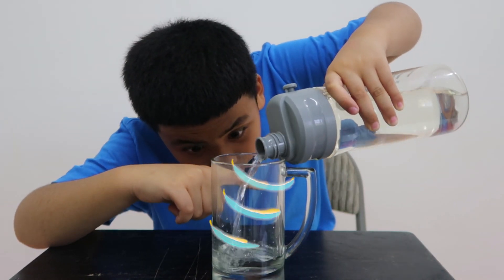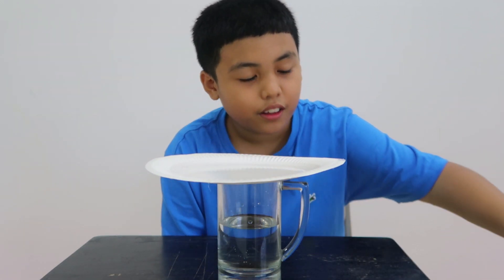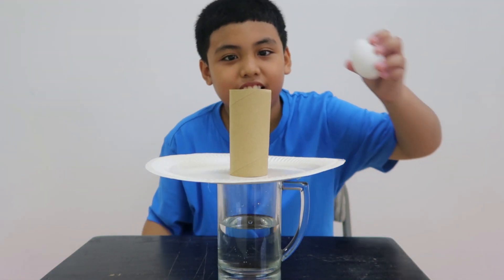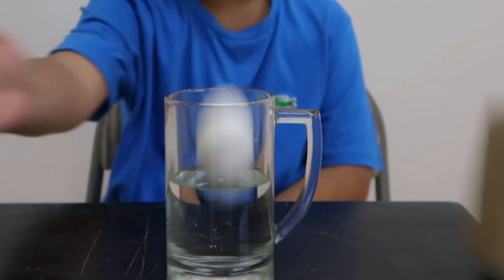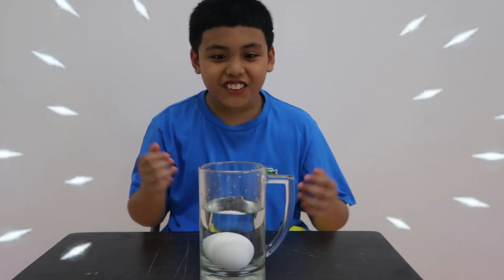Let's pour in some water. Let's get the next piece. Now time for the egg holder. Let's get one egg, so let's get started.